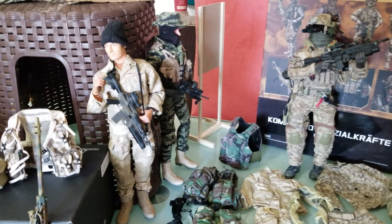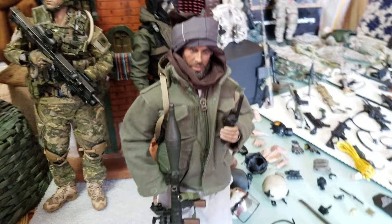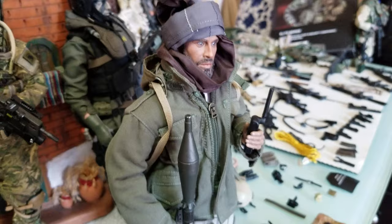I'll go on kit bashes a little bit later. For now, I'm just reviewing the figures I have. I'll start with this one — it's a DID Afghan civilian fighter that you can find on eBay. Some companies say it's a good figure to collect; it has lots of details, and you can change the uniform and the RPG it comes with.